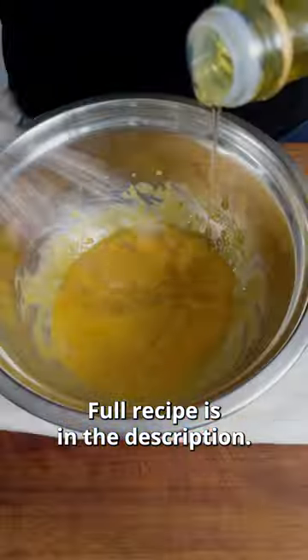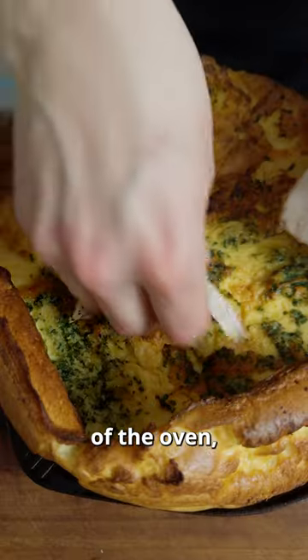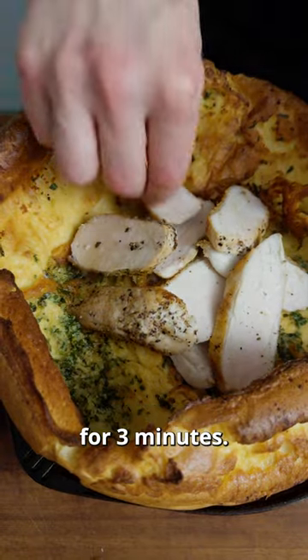I made a Caesar dressing — full recipe is in the description. Now cut up your chicken breast, take your Dutch baby out of the oven, place the chicken in the center and return to the oven to warm the chicken for three minutes.